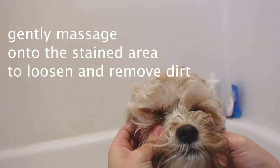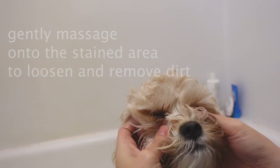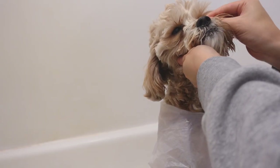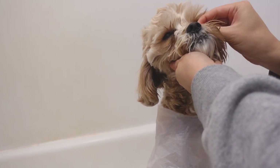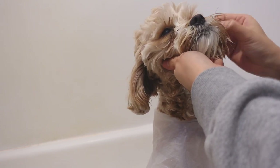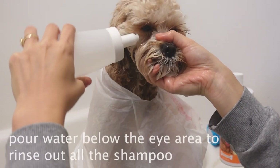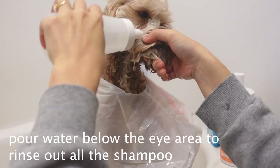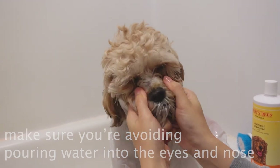Gently massage the soap onto the stained area around the eyes to loosen and remove any additional dirt leftover. Now it's time to rinse. Pour water below the eye area to rinse out all the shampoo. Make sure you're avoiding pouring water directly into the eyes and nose.